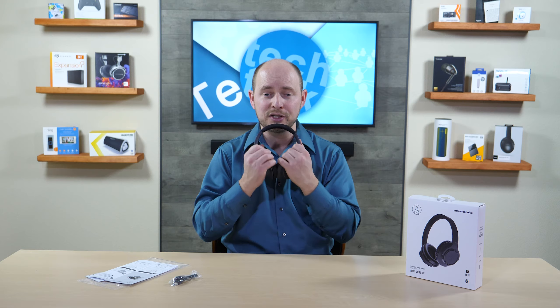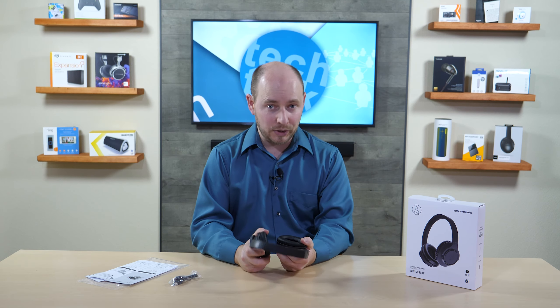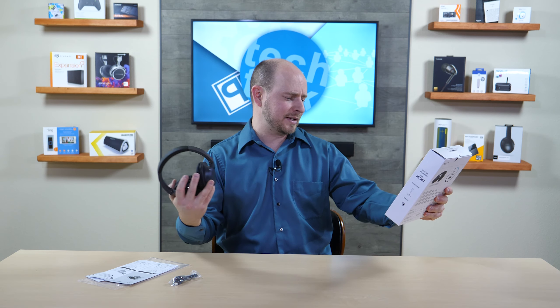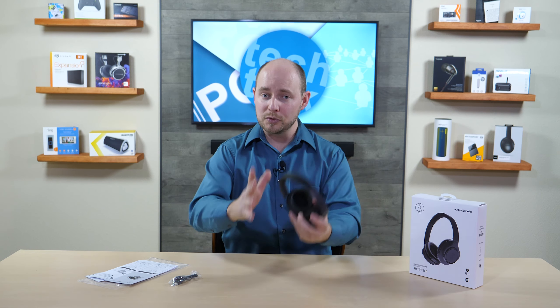That's it when it comes to controls — no touch sensitivity on the sides or anything like that. They're really light, they sound pretty good, they last up to 70 hours. So these are looking pretty good. That's the ATH SR30BT Sound Reality headphones.